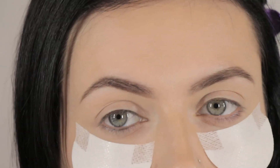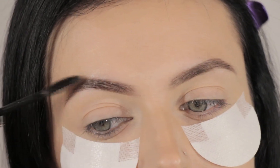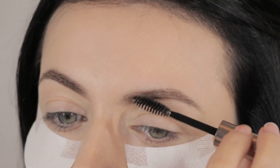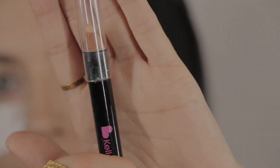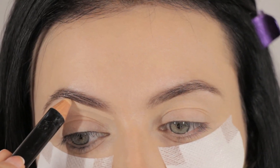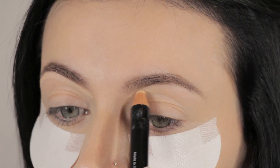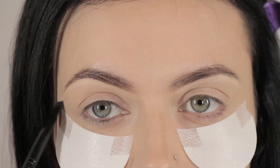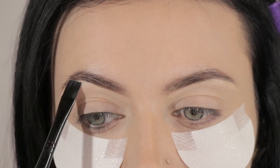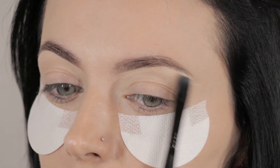Now I'm going to seal all that using my Anastasia Beverly Hills Clear Brow Gel. Then to perfect everything, I'm going to take my Kelly Baker Highlighter Brow Pencil and underline my brows — this acts like a concealer and erases any mistakes. I'll blend that into my skin using the Kelly Baker Brows Flat Brush on both sides.